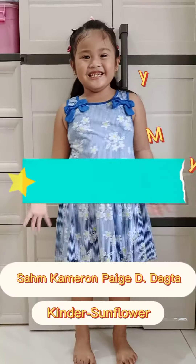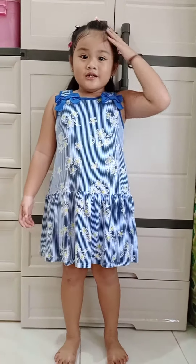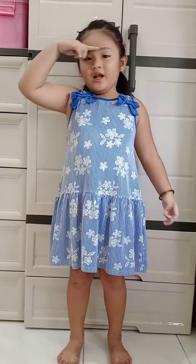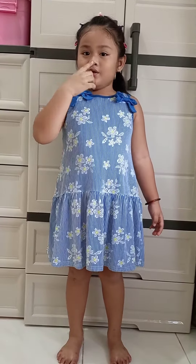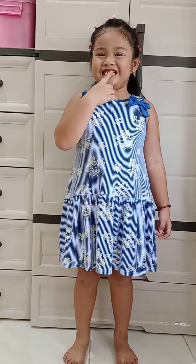This is my body parts: head, hair, ears, eyebrow, eyes, nose, lips, tongue, teeth.